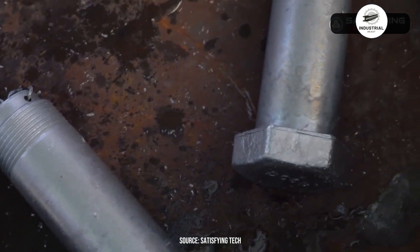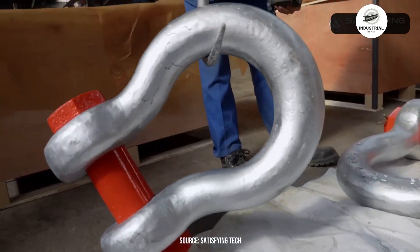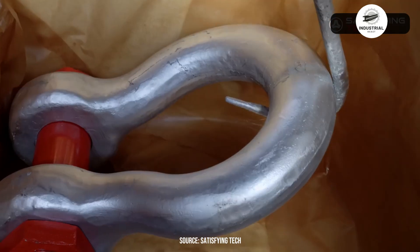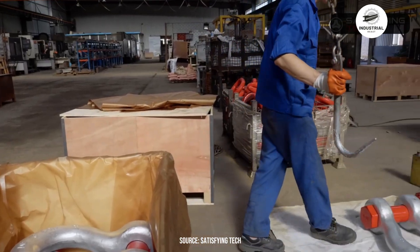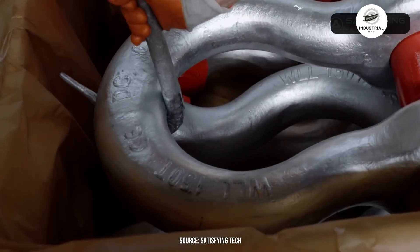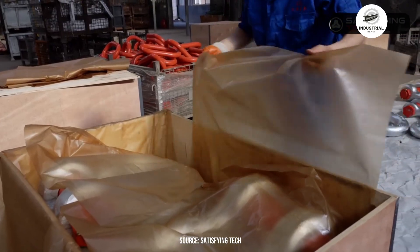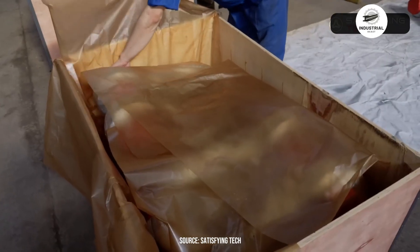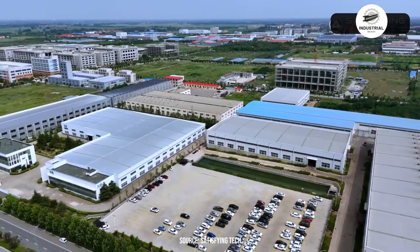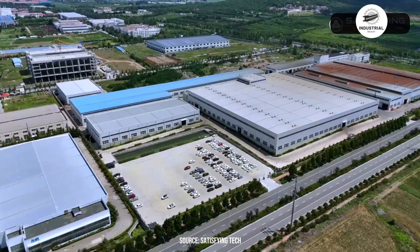After heat treatment and machining, the pin threads into the shackle body, completing the assembly. Workers verify smooth operation and proper fit. From raw steel to certified rigging hardware, each giant bow shackle represents tons of pressure, precise temperatures, and decades of metallurgical knowledge. These forged connectors will work in the harshest conditions — lifting shipping containers, securing loads at sea, supporting bridges under construction. Thank you for spending these 15 minutes with us inside the remarkable world of industrial forging. Until next time, stay curious about the engineering that holds our world together.